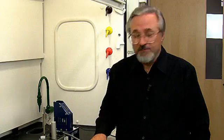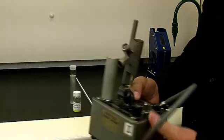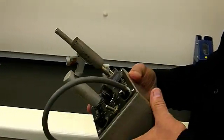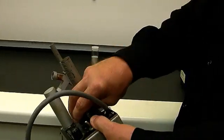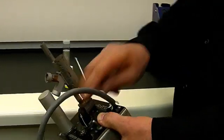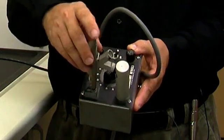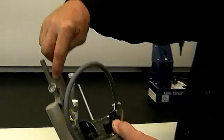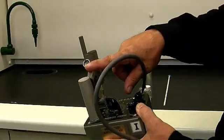One of the physical properties of a pure organic solid is its melting point, and we're going to demonstrate how we take a melting point. The apparatus we're going to use is called a melt temp. This is an older version of the melt temp, and it's constructed with a variac and a heated aluminum block which has a place for a thermometer, the samples, and a magnifying glass to see what happens as the solid starts to melt.